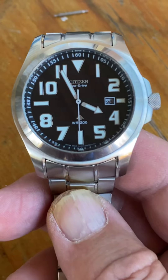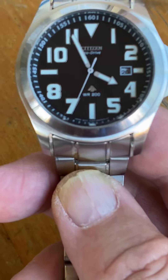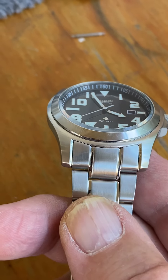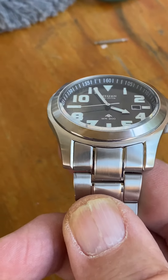I just can't believe the quality in this thing — it's quite amazing for the price. They weren't expensive new. They do come in a titanium version with sword hands, which is quite nice also. It's very, very legible.